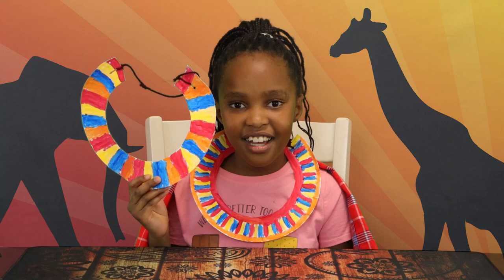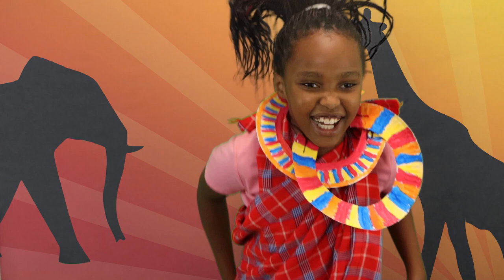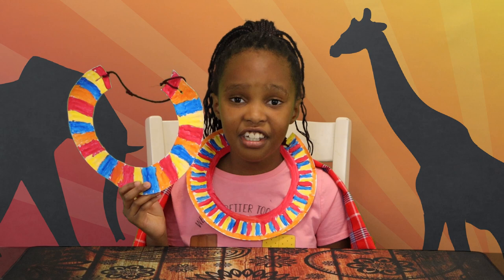That's how you make your own Maasai necklace. Please go to my Facebook and take a picture if you make a Maasai necklace, so I can look at them.